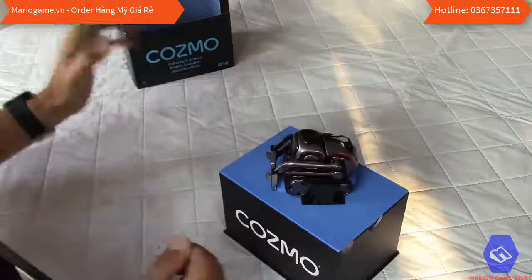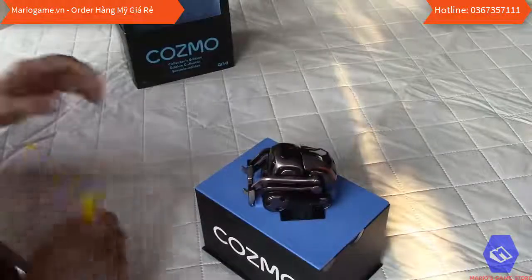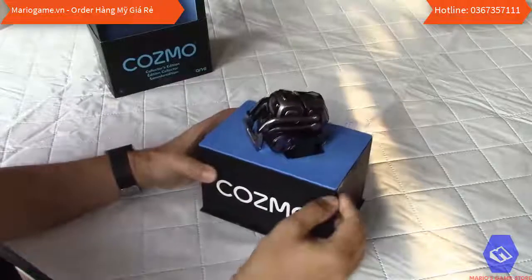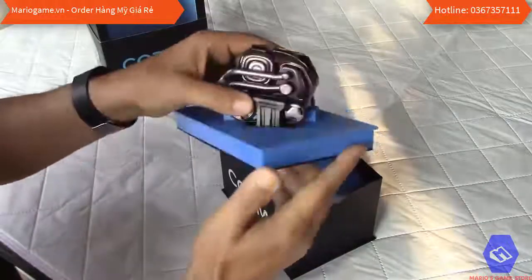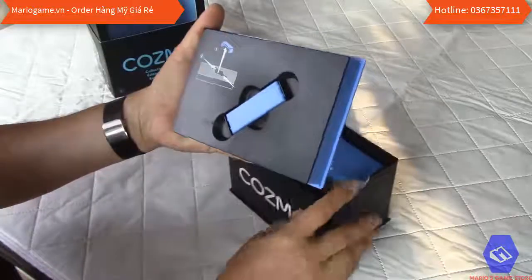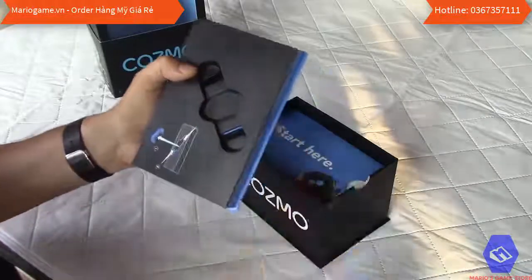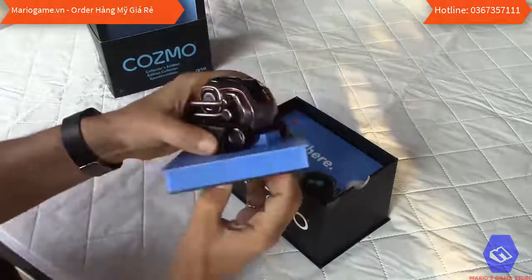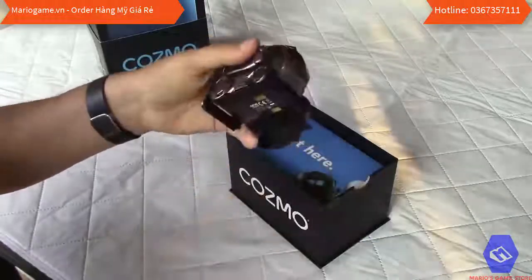Let's open the box — very nice packaging, by the way. There are a few stickers around to cut. I've cut the stickers on the side so now we can remove the box. All you have to do is remove the clips on the side, and these are the two holders.